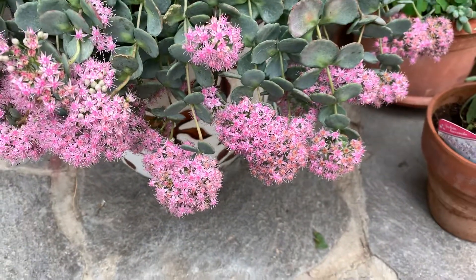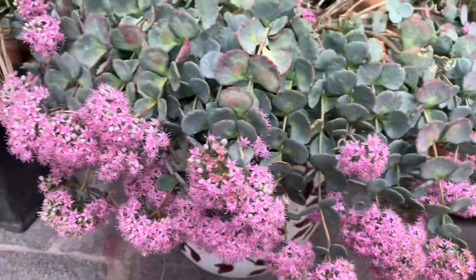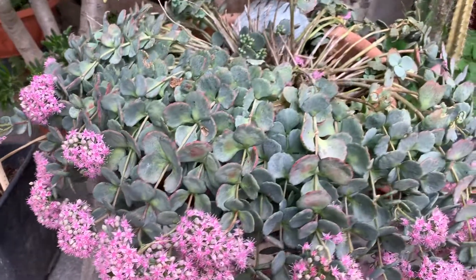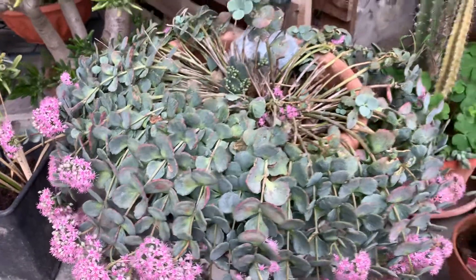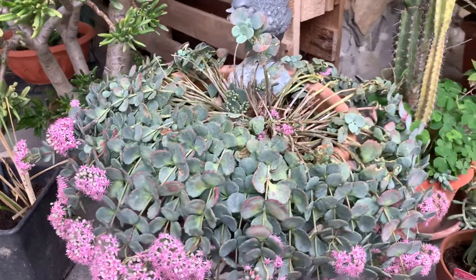Hi, today you see my Sedum sivoldi. This is a very nice Crassulaceae, so it's a kind of a succulent plant.